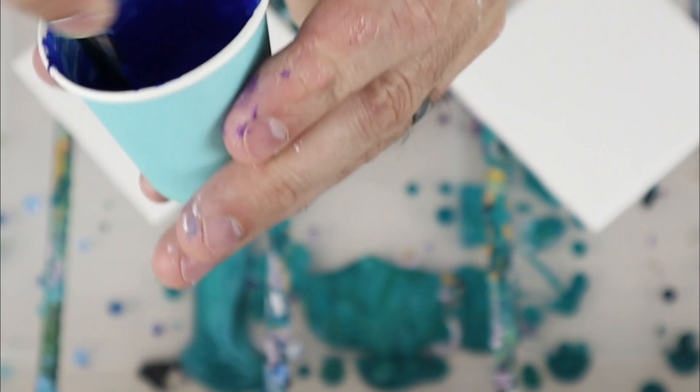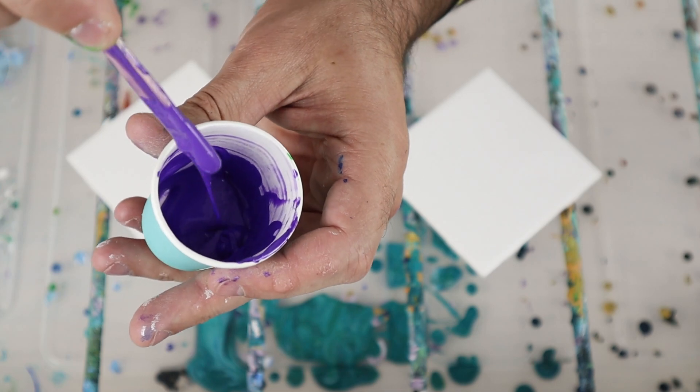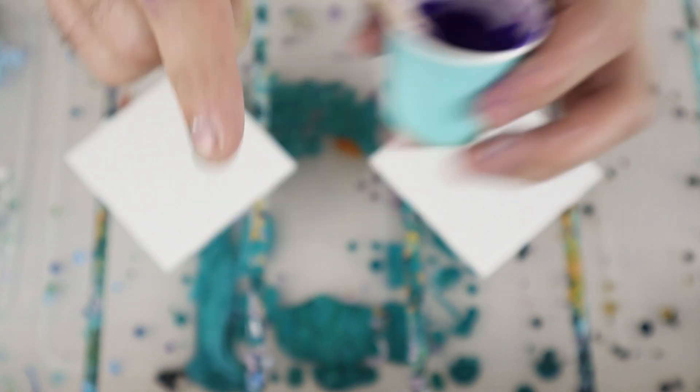It makes a mound and comes off the stick. Each one of the colors is slightly different — the purple seems like it's a little thicker — but ultimately when it starts flowing it gives you the same ability.